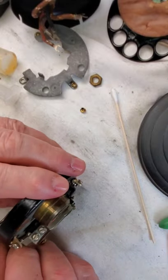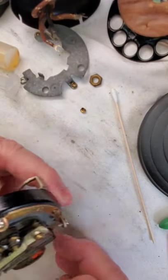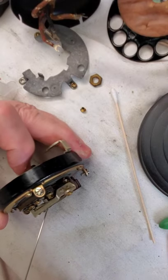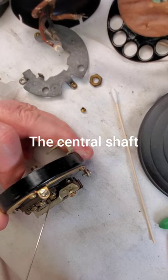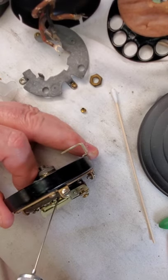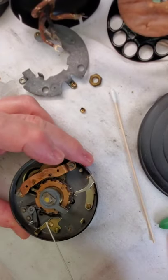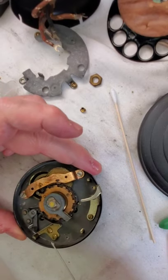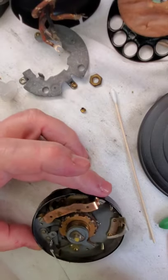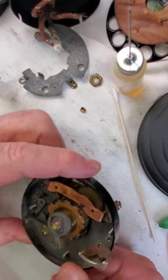And down in here — right where this rotates — I'm going to get some oil down in there. It will eventually work its way down into the shaft. That's about it. We've got some oil down in there. We've got the grease on there — put a little dab of grease on there. I think that's about it.